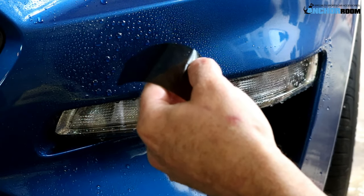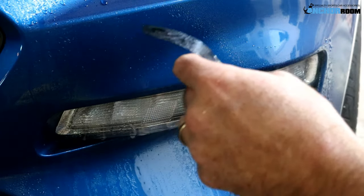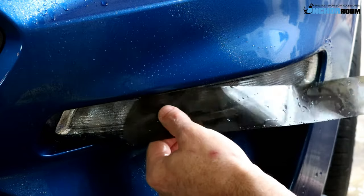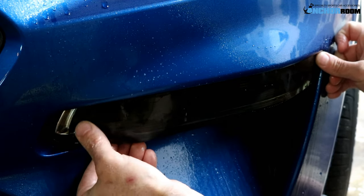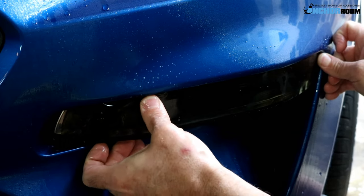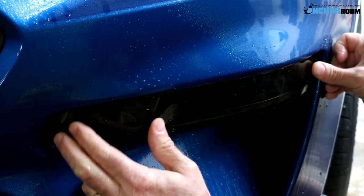We've removed the vinyl tint piece from the backing paper. We're going to spray it heavily with our application fluid, and we're going to do so on the lens as well. The application fluid has soap in it, which gives us the opportunity and ability to put it behind the bumper panel. As you can tell, it slides right back there. You will have to pay attention to the top, left, and right hand side in order to make sure everything fits.